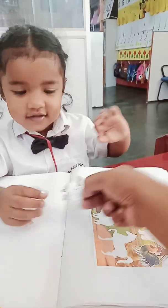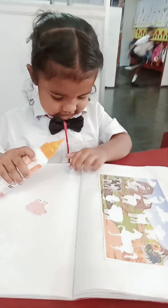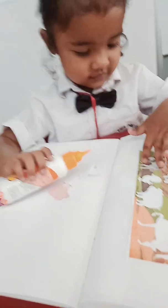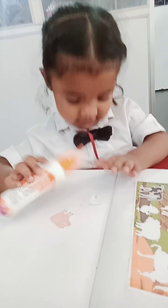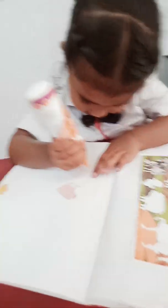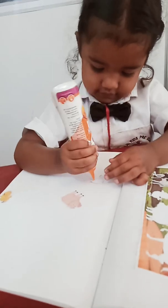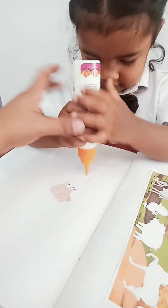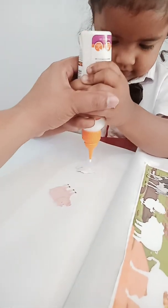Find this one. Good girl. This side, this side, this side. Yes. Don't touch it, okay — don't touch the picture, just squeeze. Good girl, good girl.